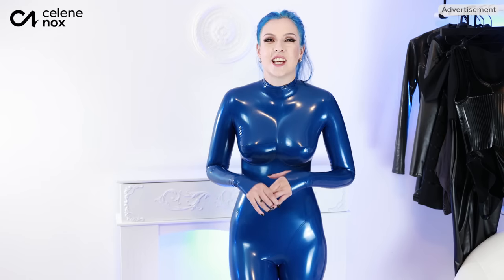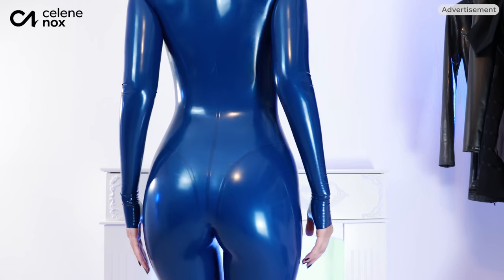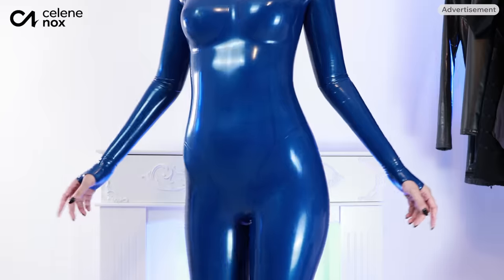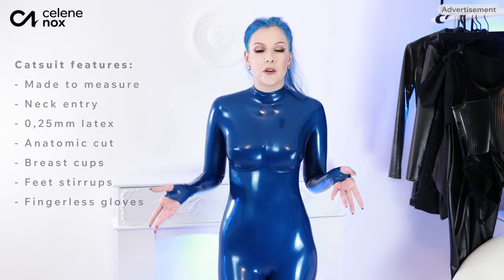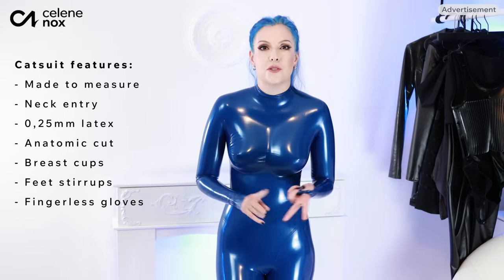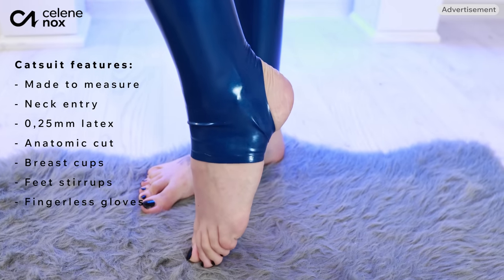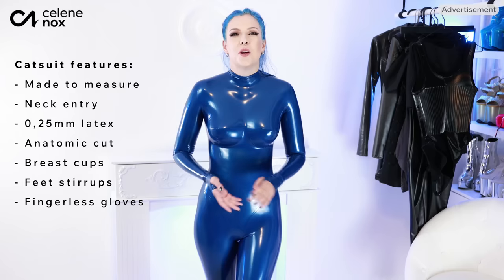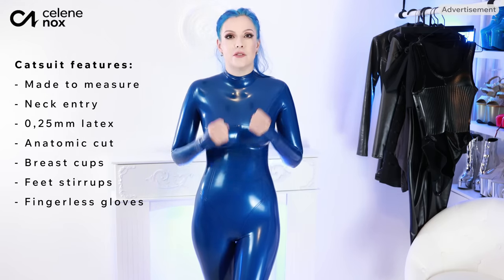I'm going to tell you a few facts. It is a thong-panty cut, so we have these seams here and also in the back that leave the optical impression of a thong — so it's not just an average catsuit cut but something special. I chose the following configurations: made to measure of course, 0.25 millimeter gauge, fingerless gloves, stirrups, cups, and no zippers — neither in the crotch nor in the back nor in the front.